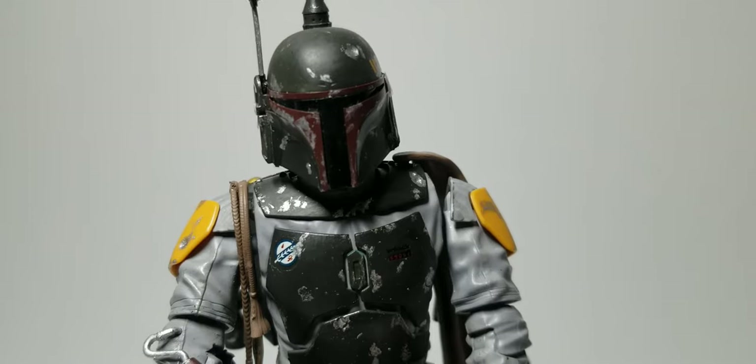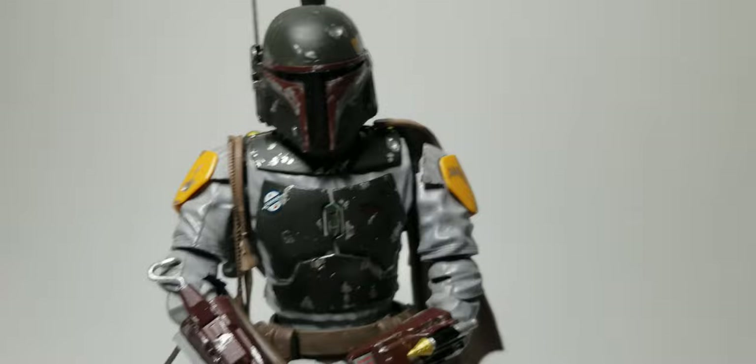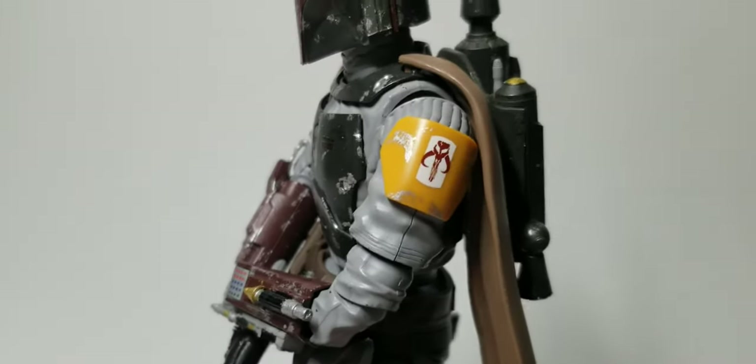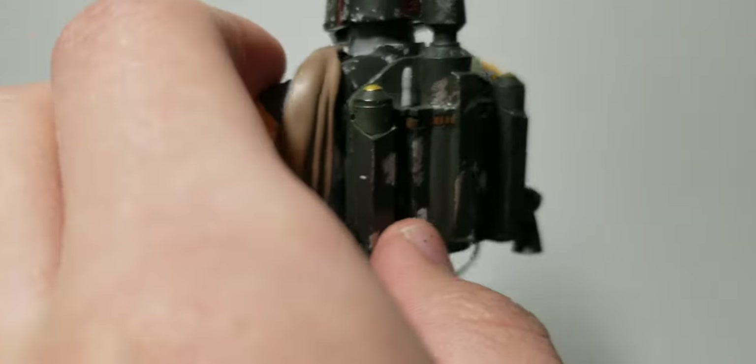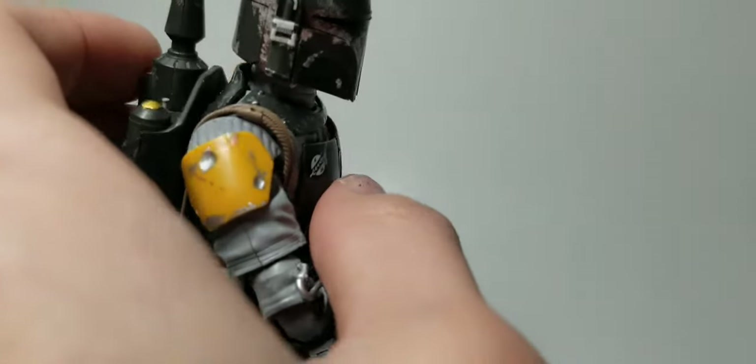Everything really turned out nice with this kit. No complaints whatsoever. Bandai kits — they're just great. The decals went on well too. I like this one a lot. And it's cool to have it compared to the clone trooper and stormtrooper — just to have them side by side.